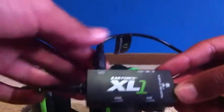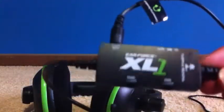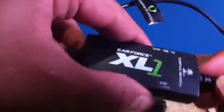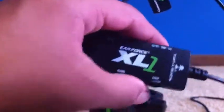You also get these control buttons on the unit: one connects to your controller for game sound, and there's a chat on/off switch so you can mute your mic whenever you want. There are separate dials for game sound volume and chat sound volume, which most competitor headsets don't have. I really like that. For sound quality I'm giving it an eight out of ten.